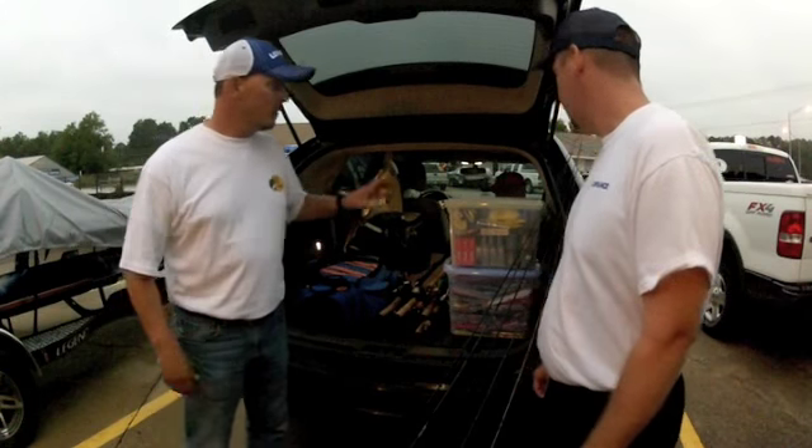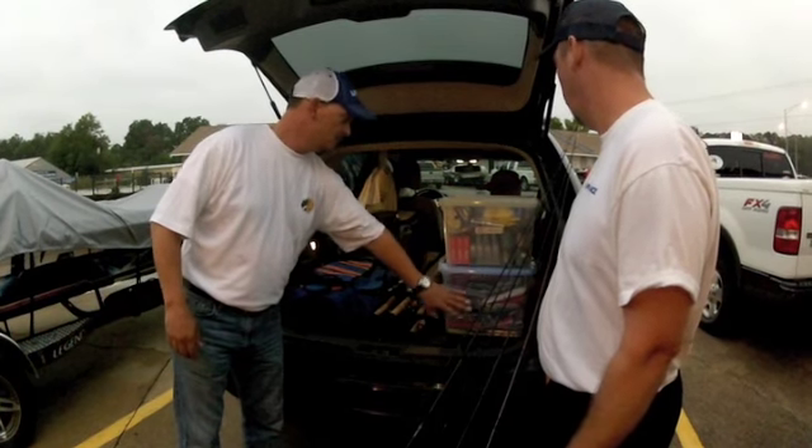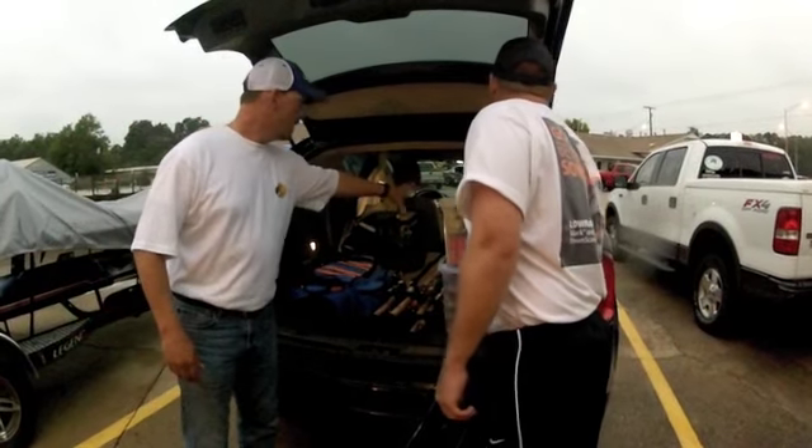It's really important to stay organized when you're traveling. Everything that I carry with me goes in tubs — either tubs or tackle bags. Line, plastics, all of my crankbaits are organized in boxes and tackle bags.